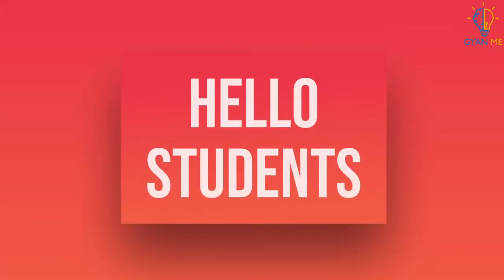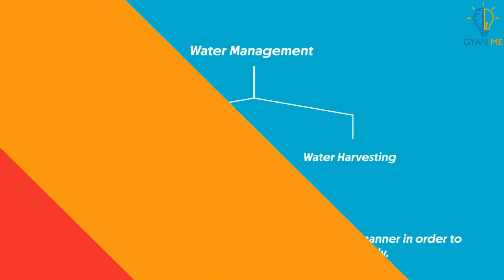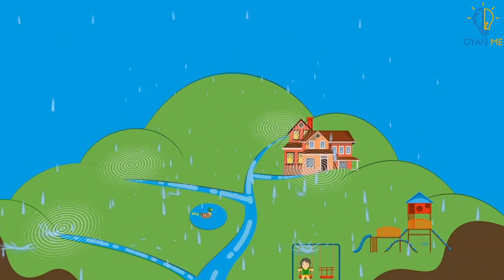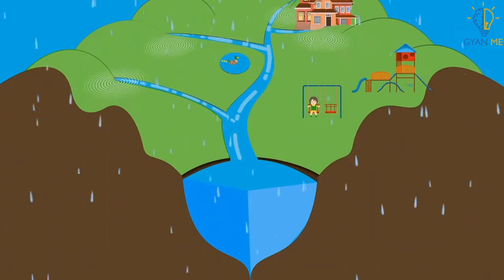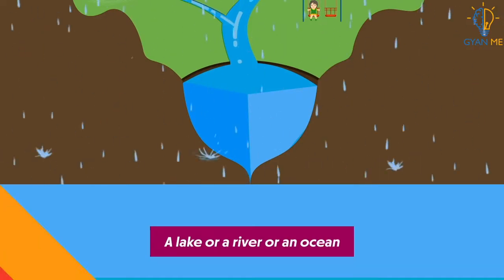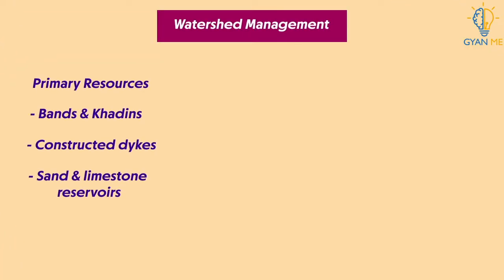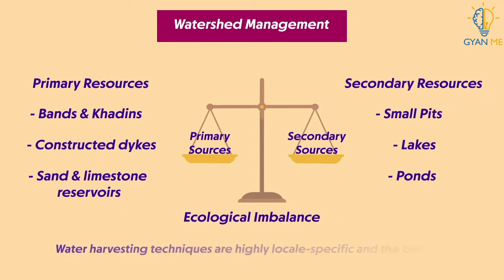Hello students. In our previous video we learnt about watershed management. It is the area of land that drains or sheds water into a specific water body, and then helps this water seep into a bigger body of water such as a lake, a river, or an ocean. We also learnt about traditional methods of water management that worked and balanced excellently the primary and secondary sources of management.